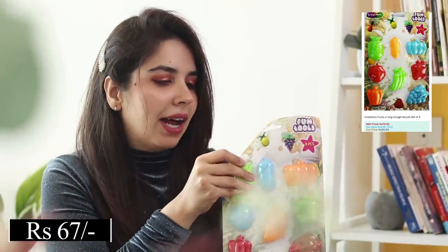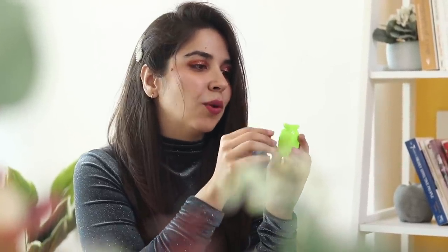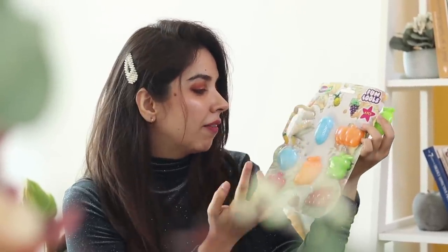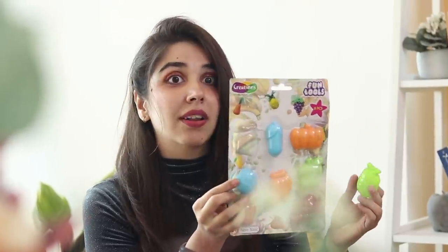So nowadays making keychains from polymer clay is a big trend. My idea behind ordering these was that I thought they'd be hollow inside. So what you can do is take polymer clay, fill it in these molds, mark a hole in it, and make a keychain. So these are actually going to act as molds for your clay. Like during Halloween you can make a pumpkin one, and during summer you can make an apple one. There are a lot of fun little molds to DIY around — that was why I ordered these.